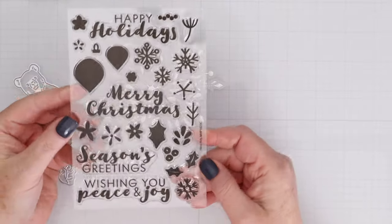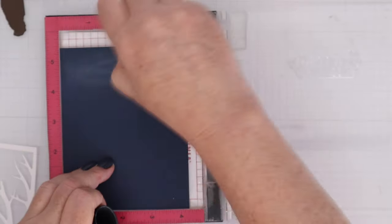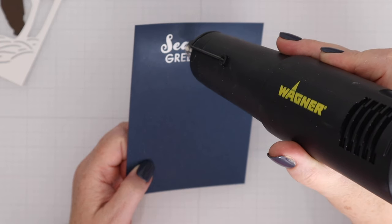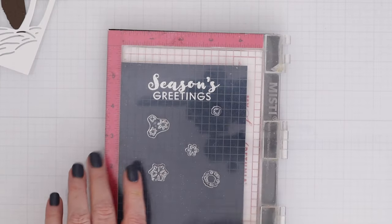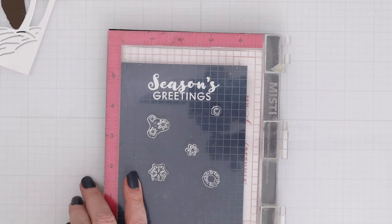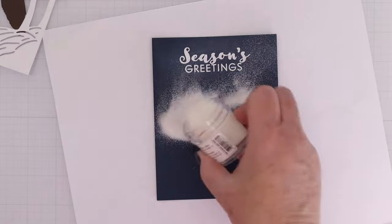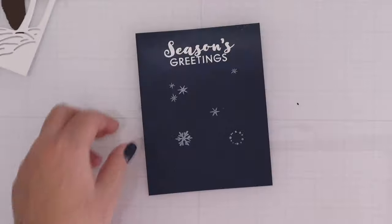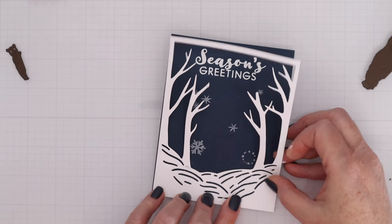The premium kit also includes these little peek-around animals and a stamp set with a bunch of sentiments and images. I cut out one layer of the classic kit and I'm using the Season's Greetings from the stamp set that's only in the premium kit, heat embossing it with white embossing powder. Then I have a couple of elements from the first stamp set in the classic kit and I'm pouring white satin pearl embossing powder on top — so the Season's Greetings really stands out while those little elements stay very subtle in the background.